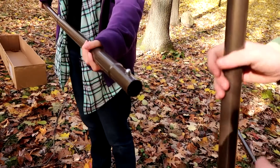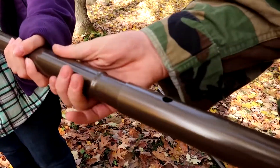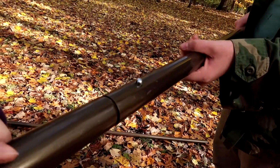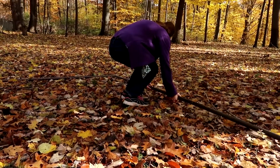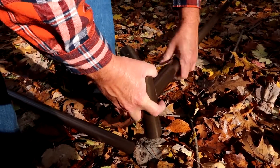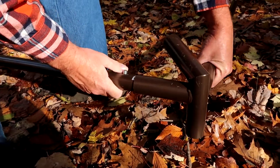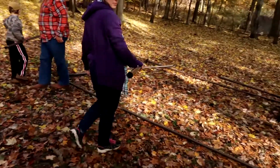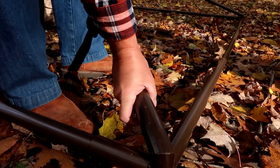Everybody actually had fun doing this — the whole family got to participate. As per the instructions, we laid out all the poles and connected them with the corner brackets. Next, we made the roof poles and snapped them together.